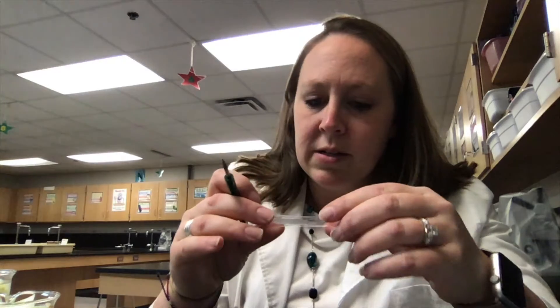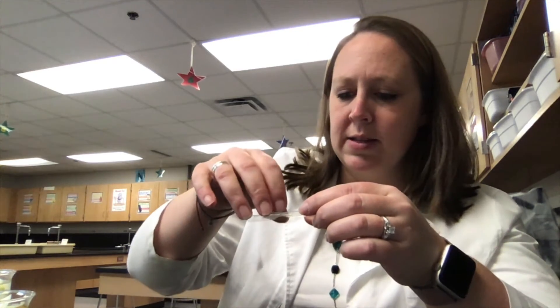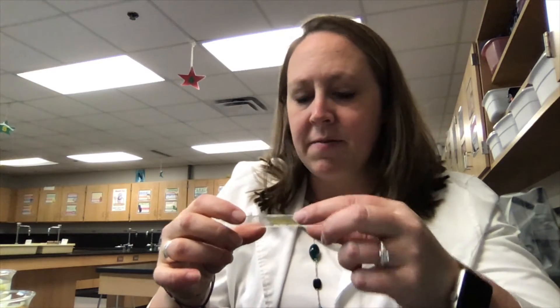Just like our cheek cells, these onion cells are transparent and really difficult to see, so we're going to stain them as well. We're going to use iodine again — it's just acting as a stain, coloring the cells so we can see them more clearly underneath the microscope. I'll put some iodine on here and then add a cover slip to make it nice and easy to see. I've got my fresh water onion cell slide ready, and I'll follow the same process with the salt water onion cells to find the difference between the two.